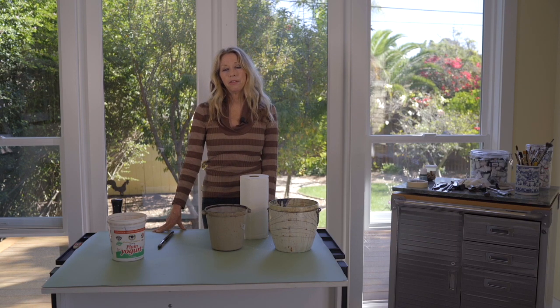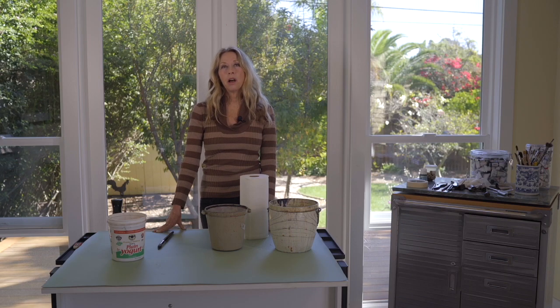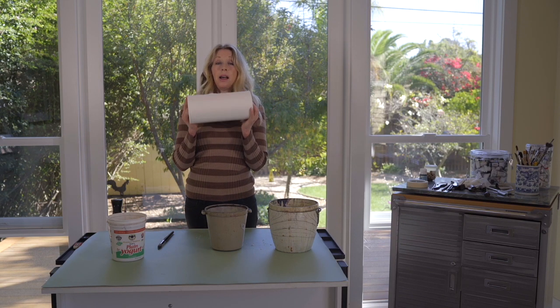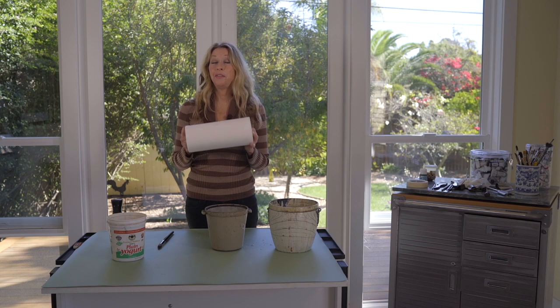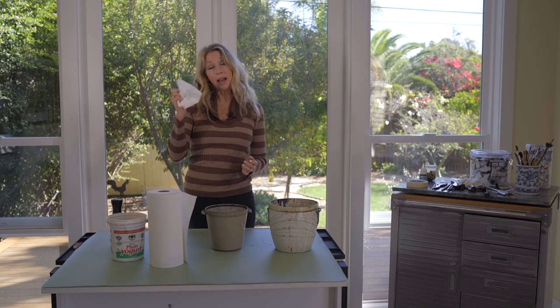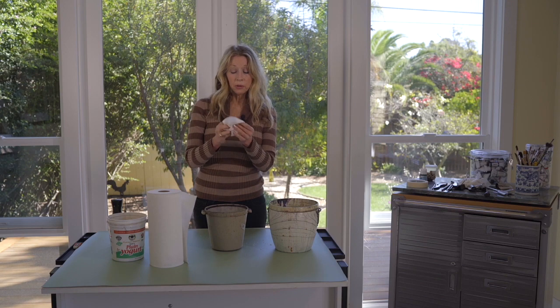Paper towels — I should probably be on an ad for Viva paper towels. I plug their paper towels; they are wonderful. I highly recommend working with Viva paper towels. They're not all created equal. Viva — I use it actually as a tool, a tool for watercolor. They're super absorbent.